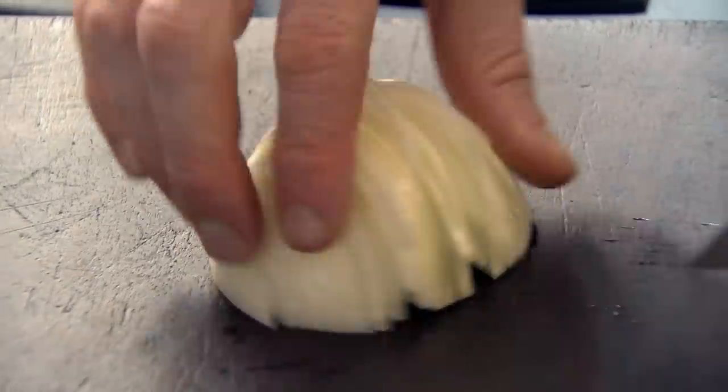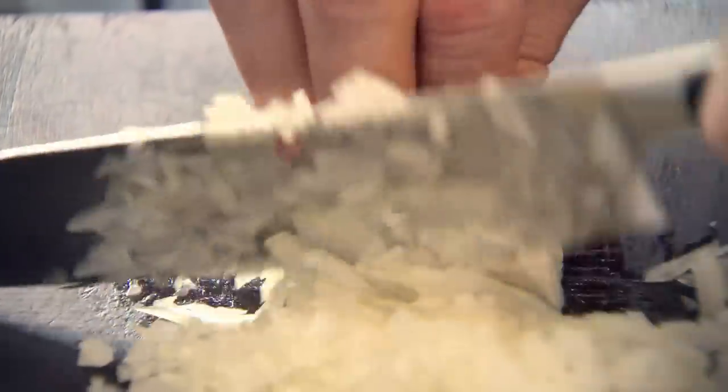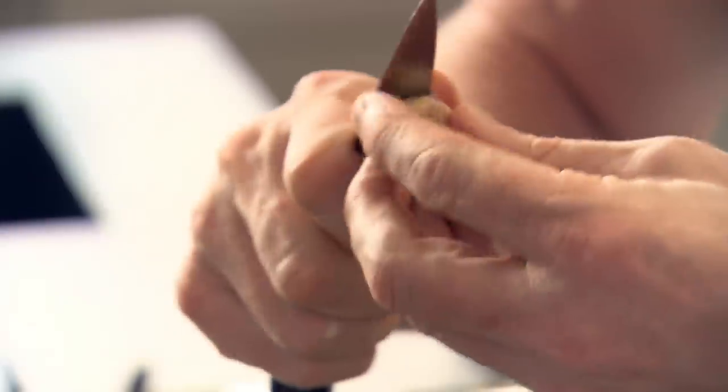Pat it back down at an angle, slice down and just chop. I want the onions nice and fine because I want some finesse to these meatballs. The secret of a really good meatball is the texture — getting that balance right between the mince beef, the breadcrumbs, the milk, and the seasoning. A couple of cloves of garlic, slice the garlic really nice and thinly.